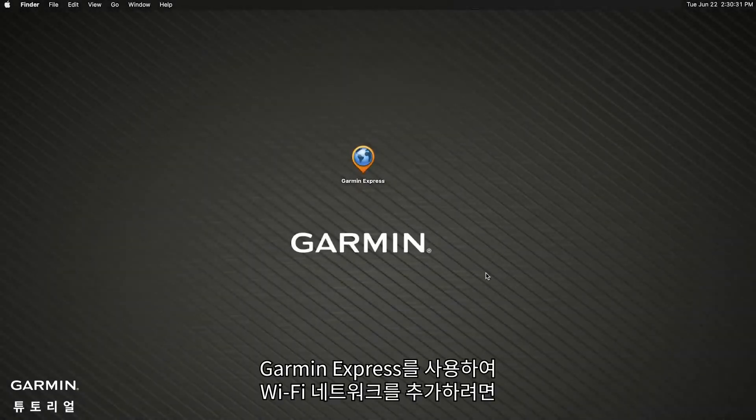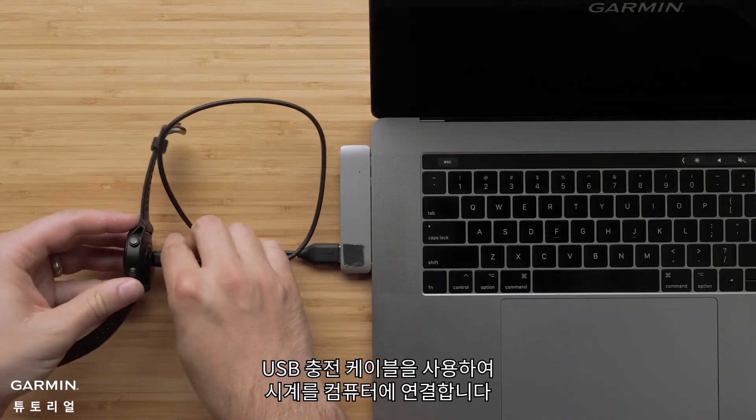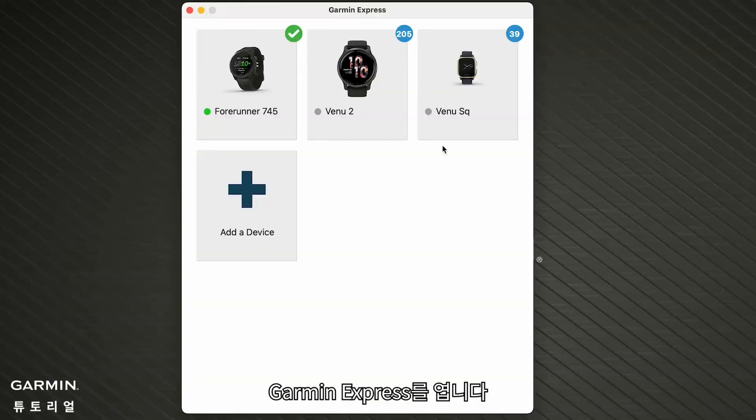Next we will add Wi-Fi connectivity using Garmin Express. Start by connecting your watch to your computer using your USB charging cable. Then open Garmin Express.